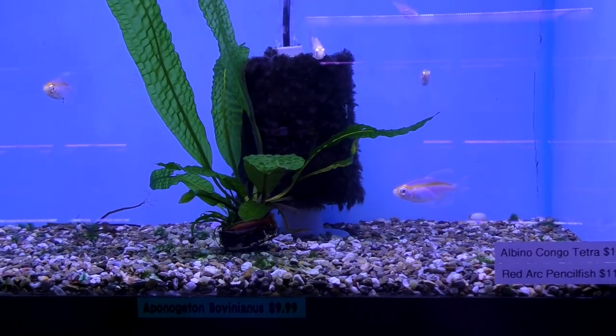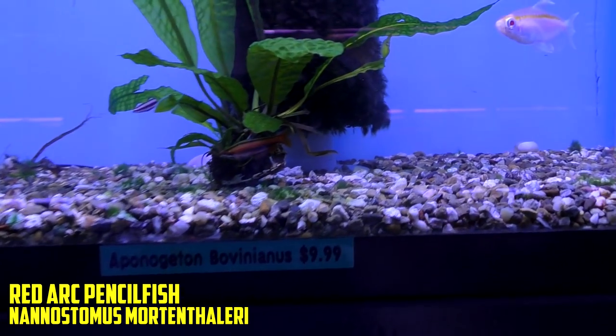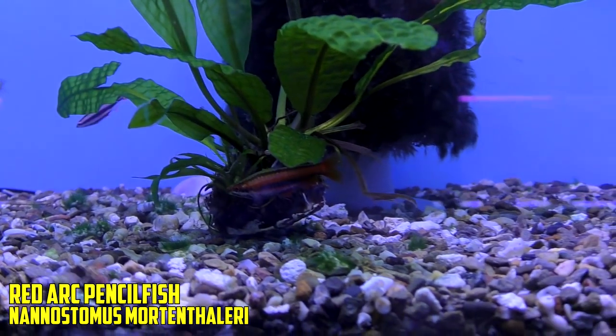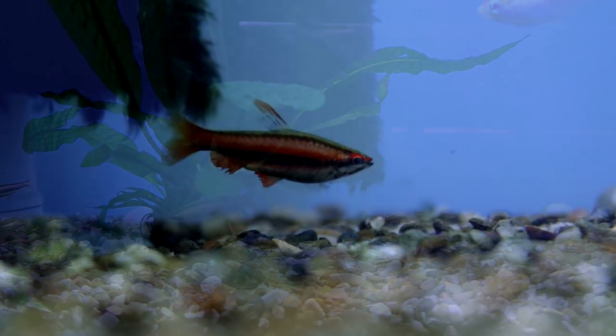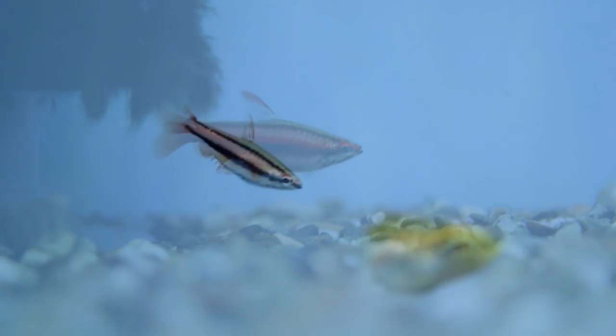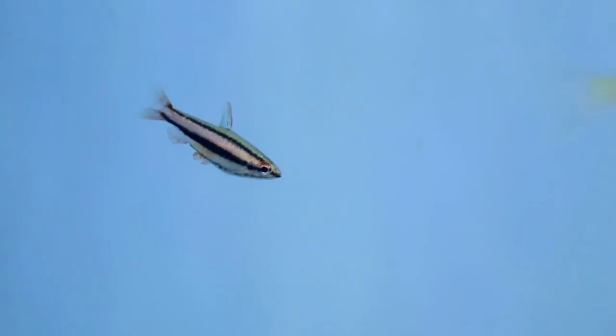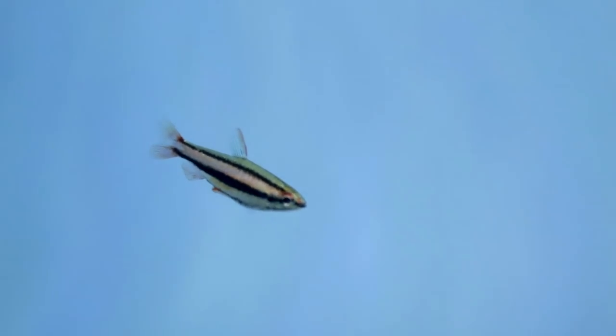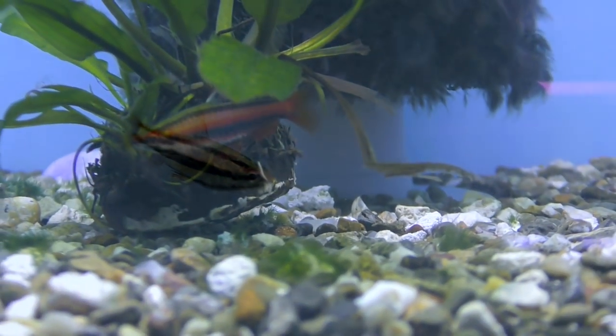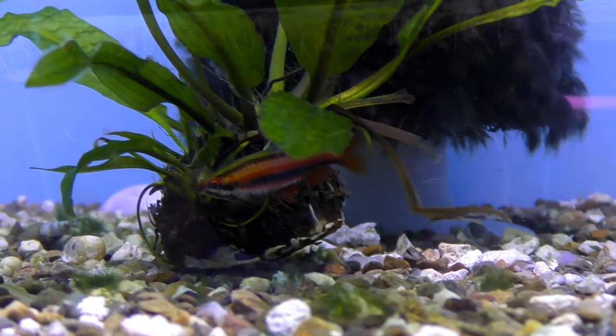Maybe you want something a little more delicate. Well, we've got the Red Arc Pencilfish — that's kind of in that Tetra family for sure. A little more delicate, only gets about two inches, and typically only wild caught. A little bit aggressive. All the males have all the color and the females not so much. But I absolutely love them.